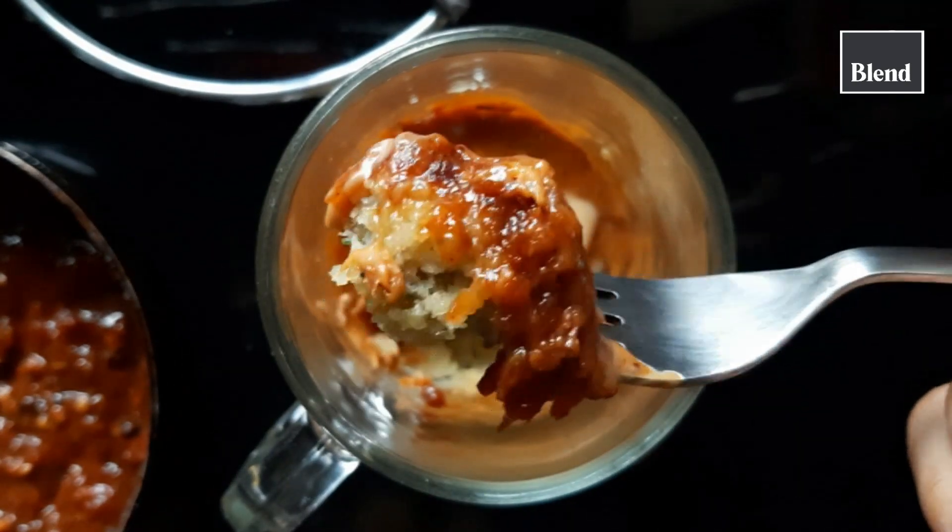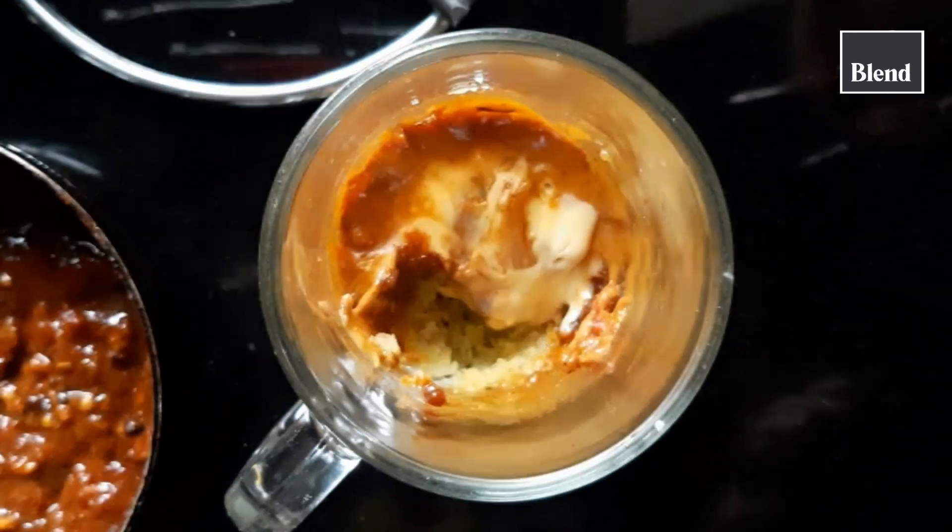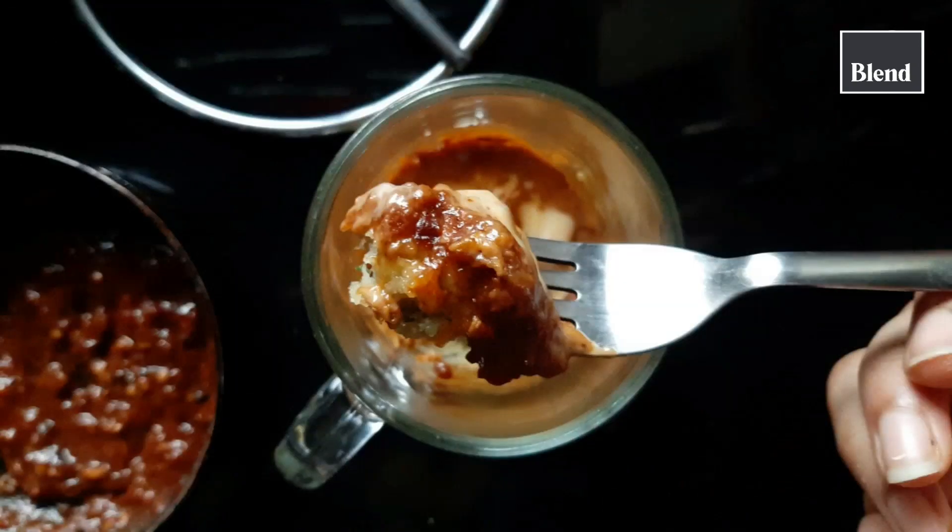I hope you liked the recipe. The list of ingredients will be in the description — do check it, and don't forget to like, share and subscribe.